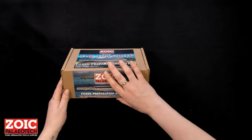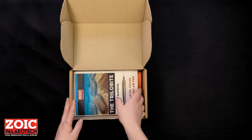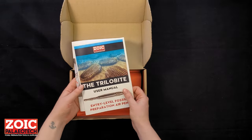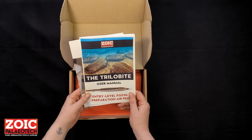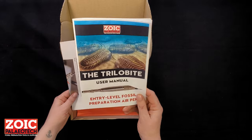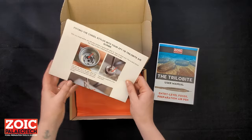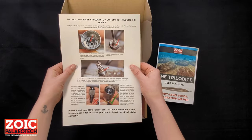When you receive your tool, open the box. Inside you will find the most exciting part of it: the user manual. We do ask that you read this because it contains everything that we're going to say in this video and more. It's really important that you get to grips with what you're supposed to do and how you're supposed to use it. And there is a little photographic guide to how to use and insert the chisel stylus.